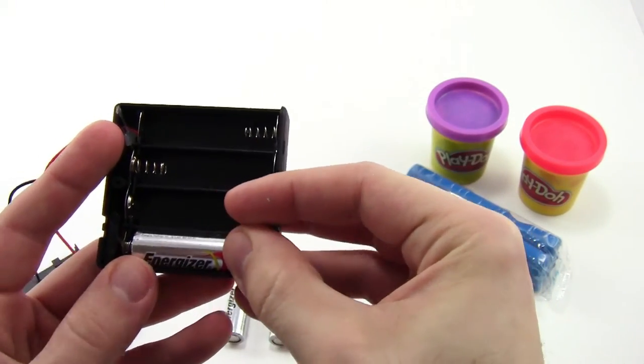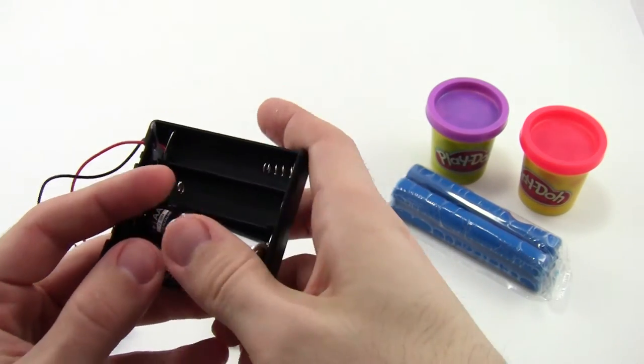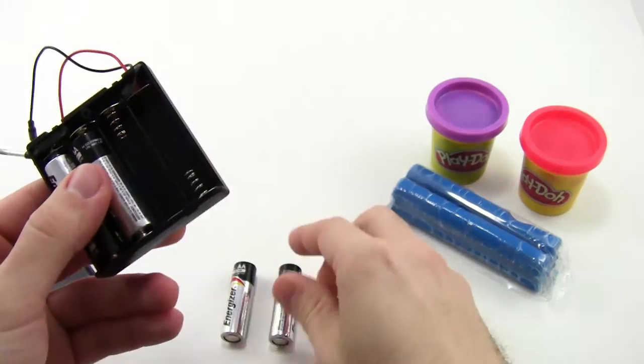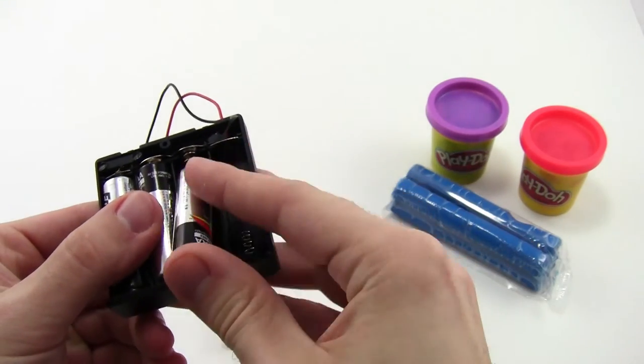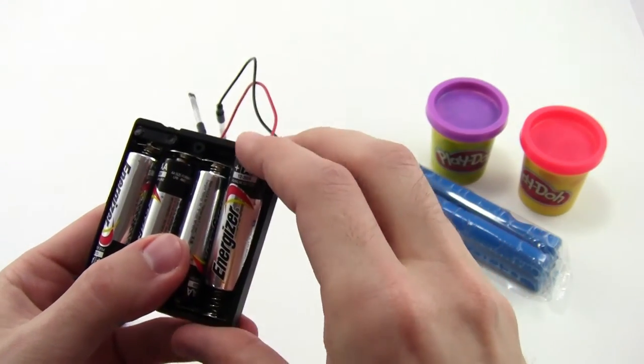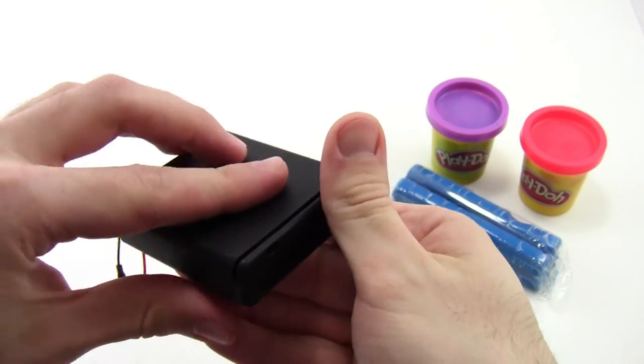Younger students might need some help doing this, but older students should be able to put the batteries in on their own since it's very similar to putting batteries in a toy or a TV remote. Put all four batteries in, walk around the classroom to do a quick spot check, and make sure that nobody put their batteries in backwards. Once all four are in, you can slide the cover back on and snap it into place.